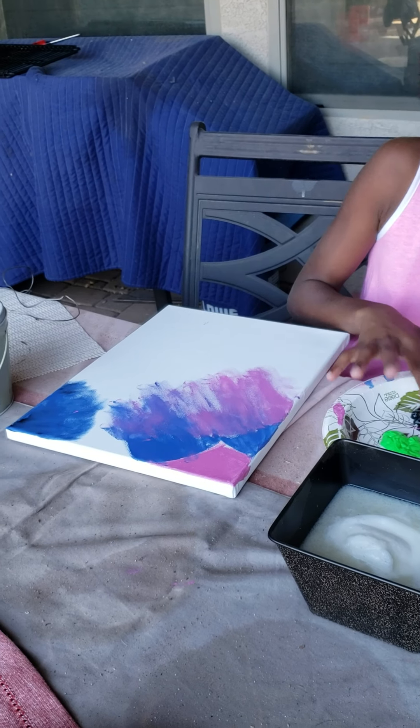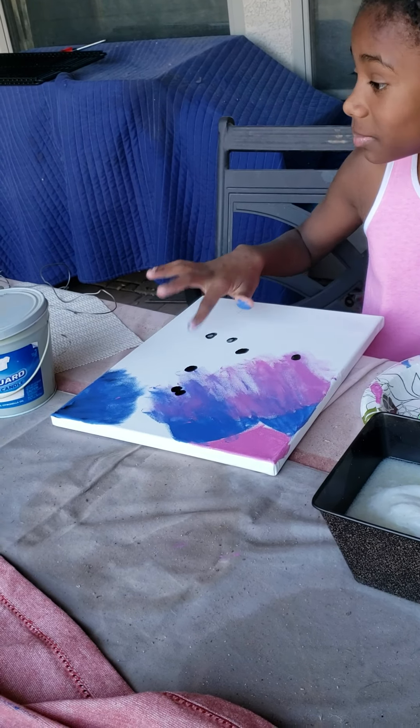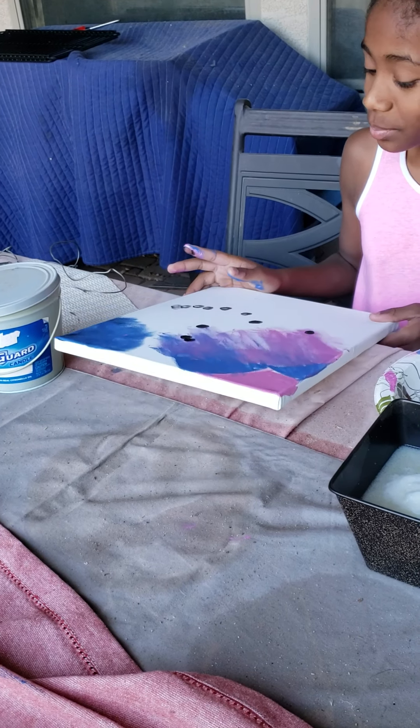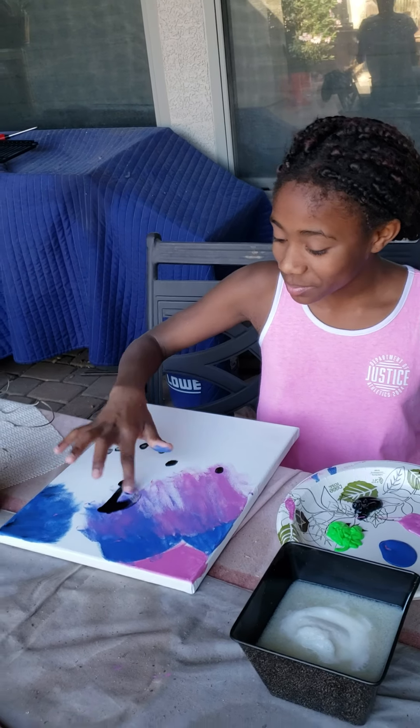Bailey's doing a little Bob Ross too. What you gonna do? Then we get all the colors. What's the inspiration for the black dots? Just blackness.